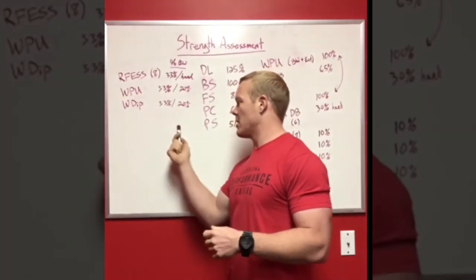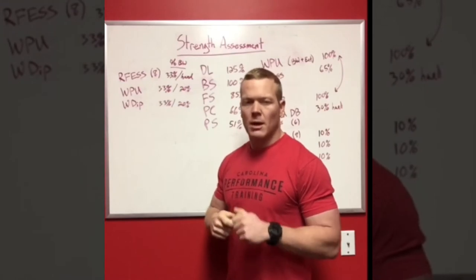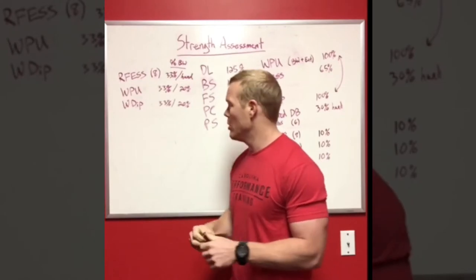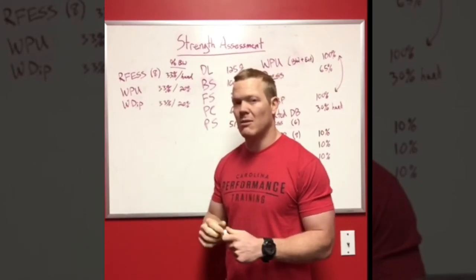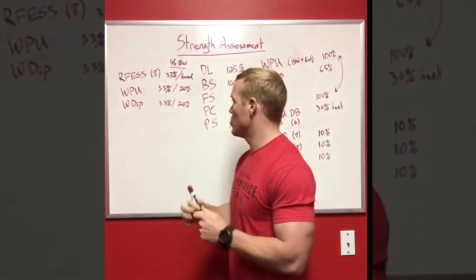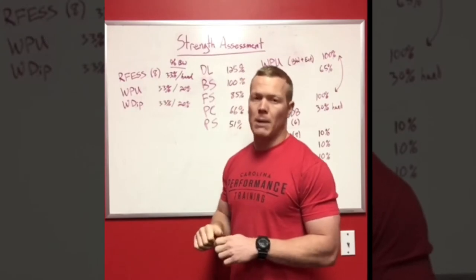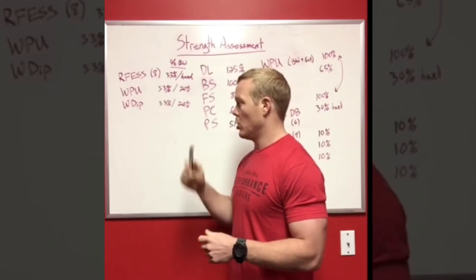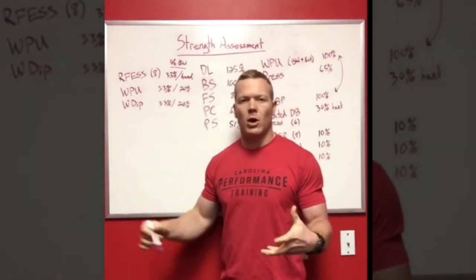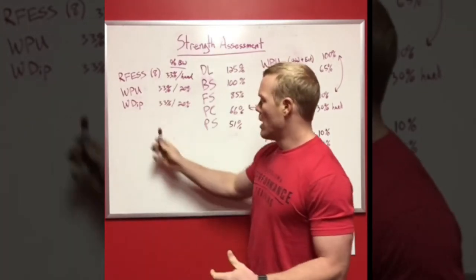I have a male and female standard. For male athletes, I'd like them to be able to perform a strict pull-up and a strict dip with 33% of their body weight as external load. That same 180-pound individual would need to strict pull-up and strict dip with 60 pounds attached. For females, I like to see 20% of body weight as external load for a weighted pull-up and weighted dip. If they can pass all of these, I feel much more comfortable moving on to heavier loads or more dynamic activities.